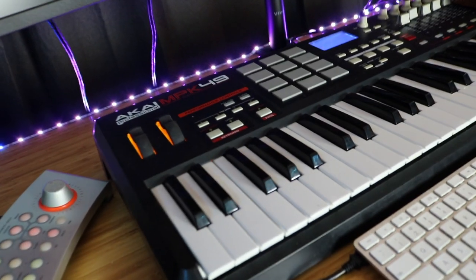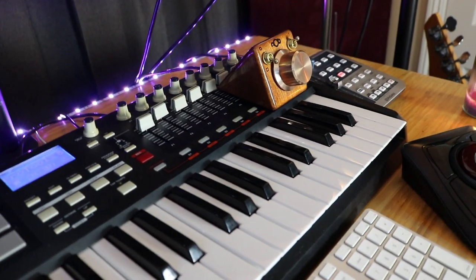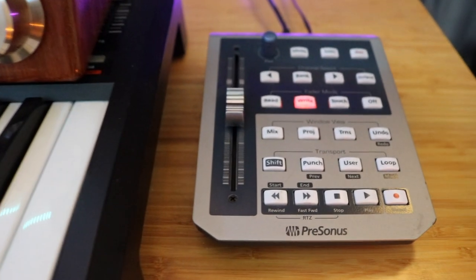I have a PreSonus headphone splitter, and then on the desk behind me I have my trusty MIDI controller the Akai MPK49 — that thing has been with me for a long time. Next to it I have the PreSonus Faderport which I love to use to write automation.